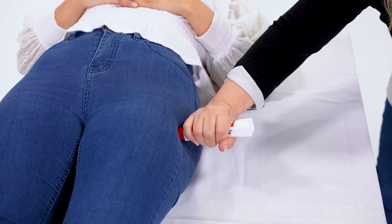Following the same steps, the Auto Injector can be administered to another person.